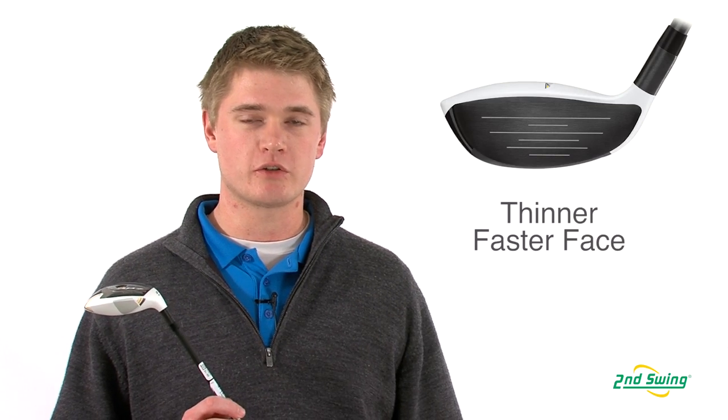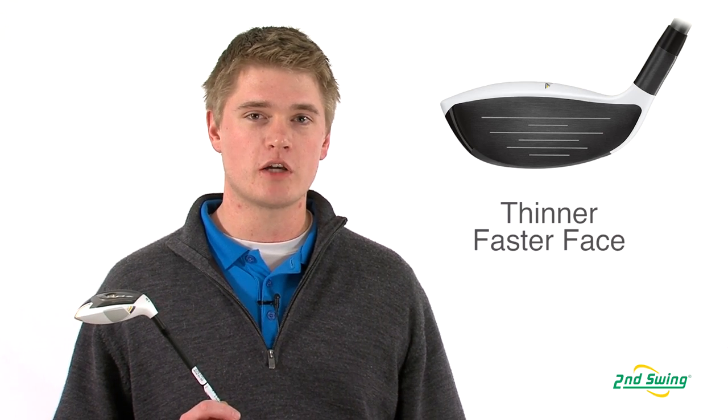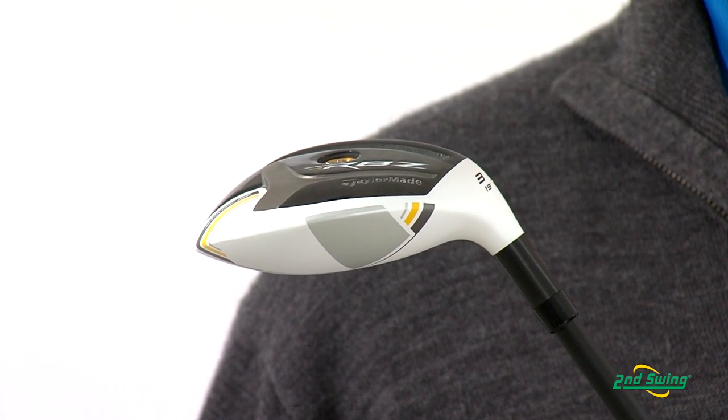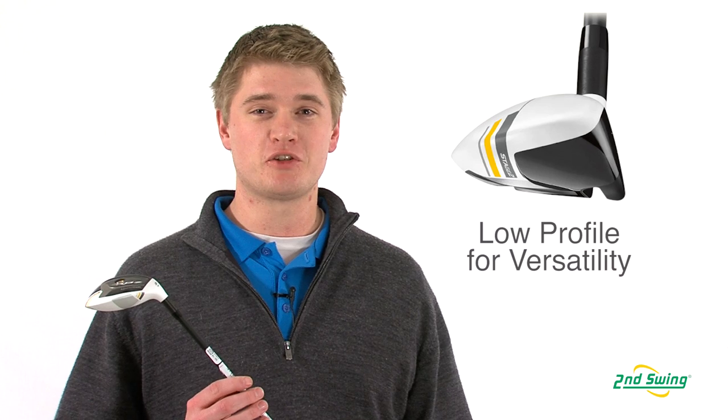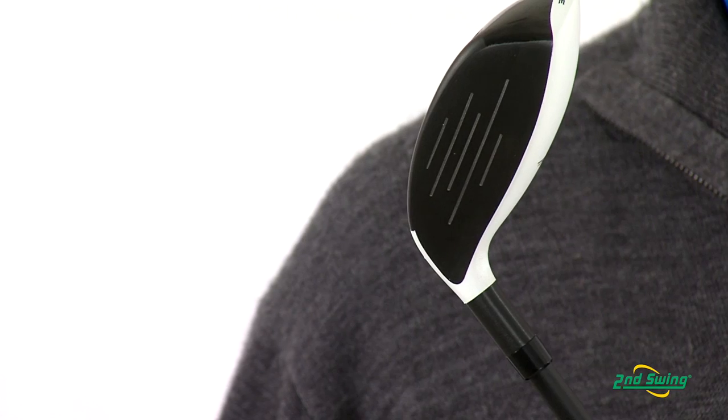They've made a couple of adjustments over last year's model. This year they have made a thinner face to increase ball velocity, which will have you as a player hitting the ball farther. The Stage 2 also has a lower profile face which will allow you to hit the ball off of any lie.